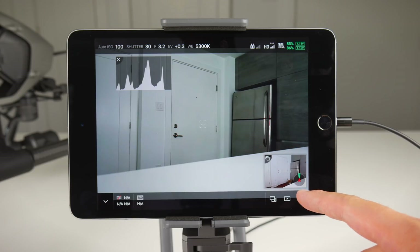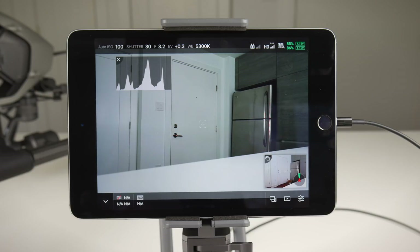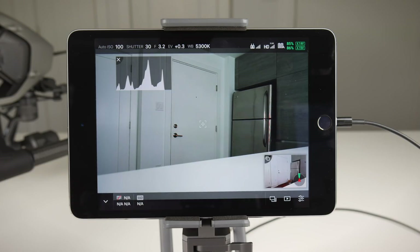It looks really clean. It shows things like camera values, battery life, media storage, and we have the ability to change some of the settings on the fly through buttons in the bottom right corner. While all of this is cool, you can still enter true full screen mode by tapping on the arrow in the bottom left corner, hiding all of the overlays.